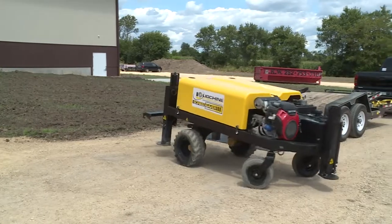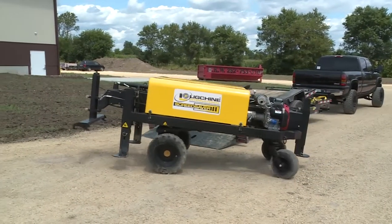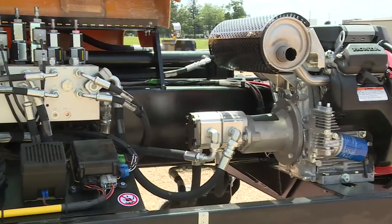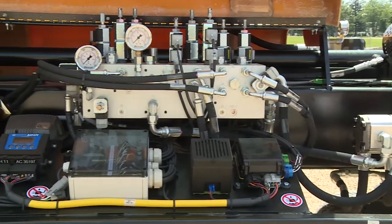With independent front wheel piston drive motors and two free-spinning rear wheels, you have zero turn capability, meaning you'll move around the job site with total ease.